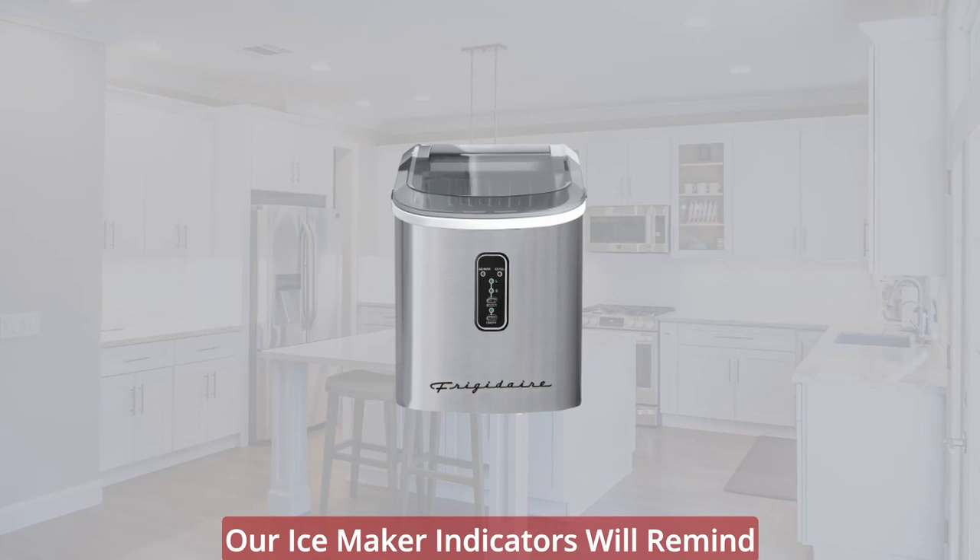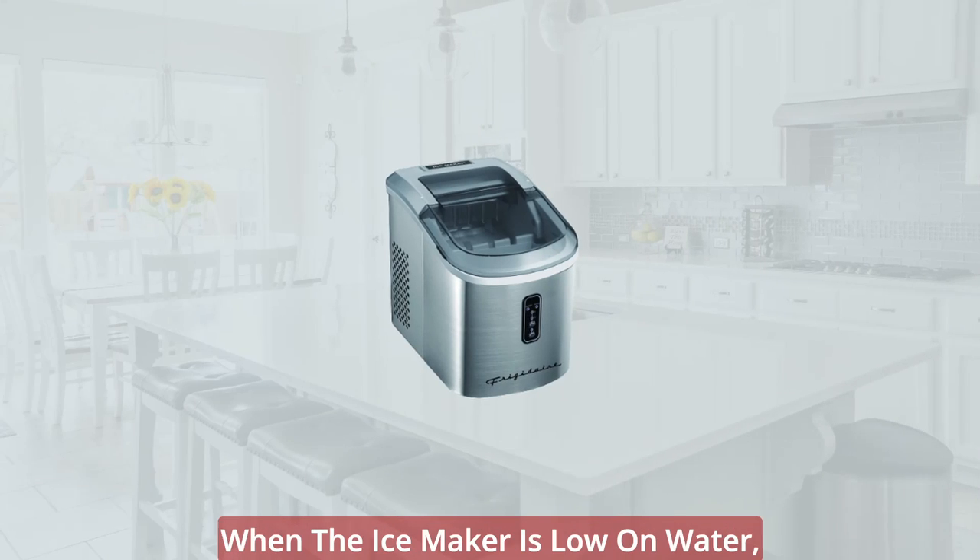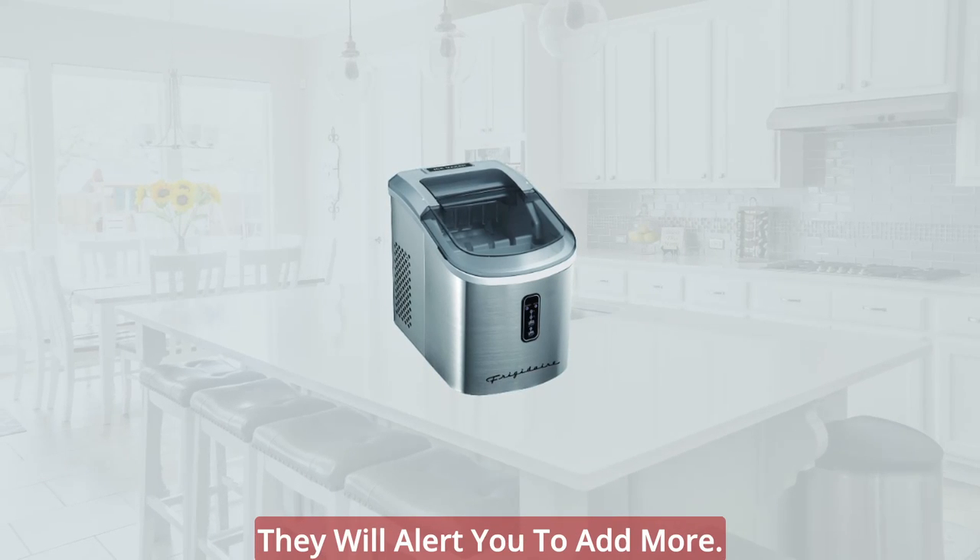Functionality: when the basket is full, the ice maker indicators will remind you to take out the ice cubes. And when the ice maker is low on water, they will alert you to add more.